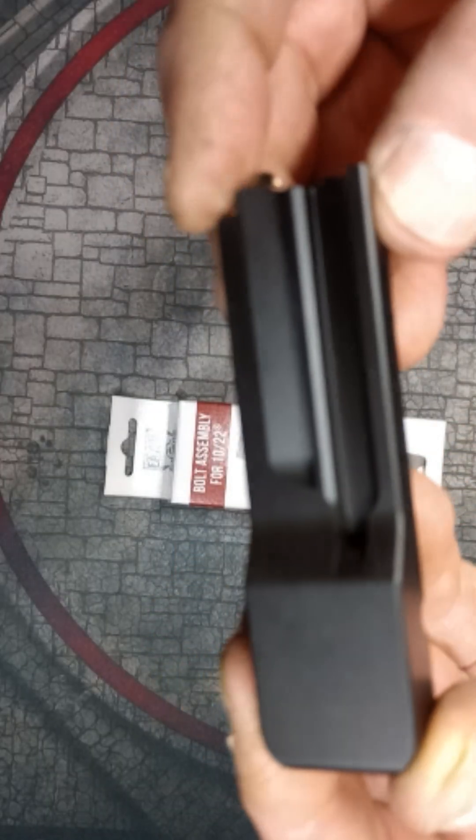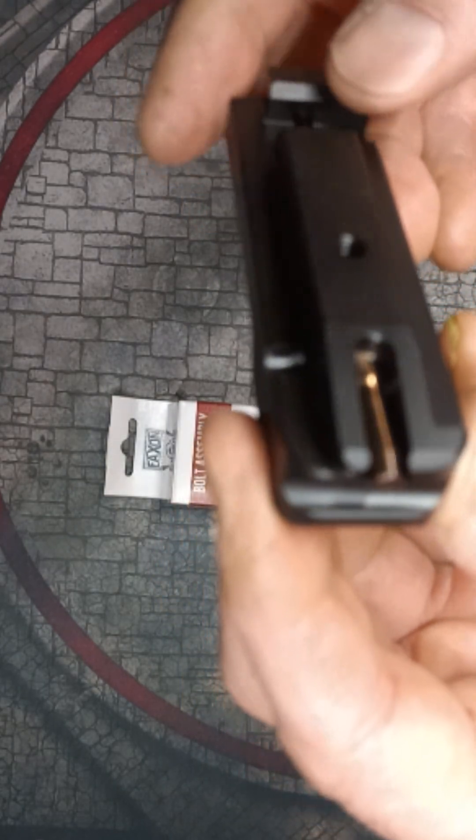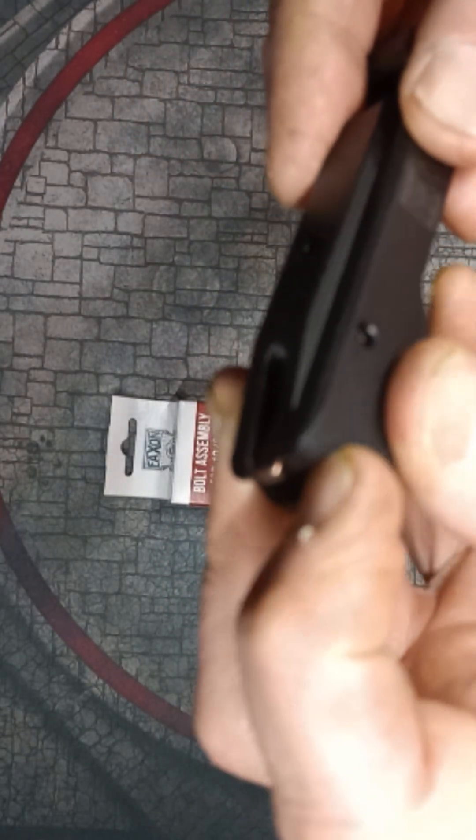Nitride versus DLC — nitride actually improves the substrate of the part being treated, but both are durable with high lubricity.